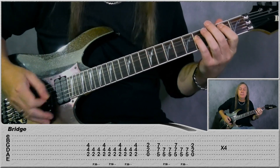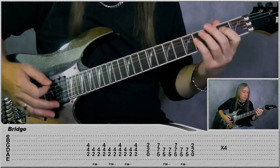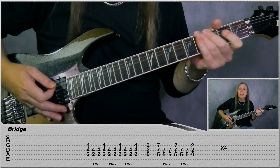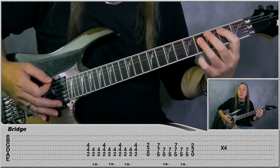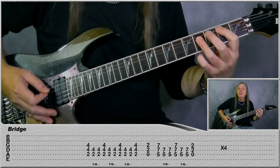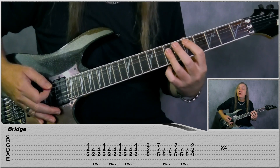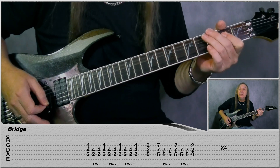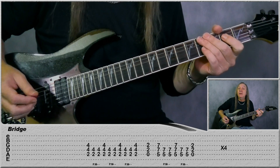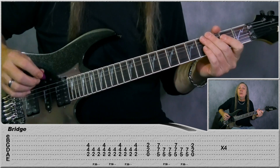Then we're into the bridge. So we're just starting on this B power chord: play it open, two palm mutes, open again, two palm mutes, open, two palm mutes, open. Then play the A power chord up to a D, open, two palm mutes on the A string, open, two palm mutes again on the A string, and then back to the A power chord there. We just do that four times for our bridge. There's a second guitar doing a little lead thing and we'll cover that at the end with the solo as well.